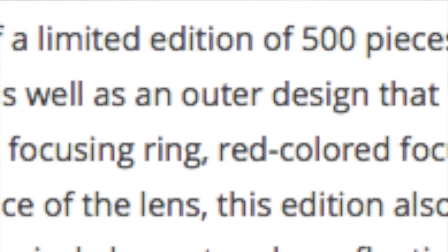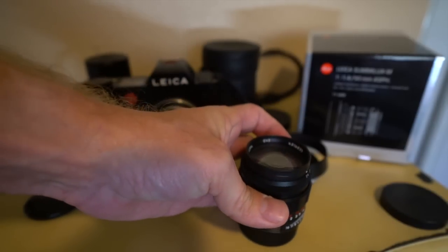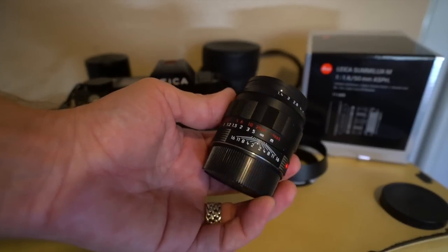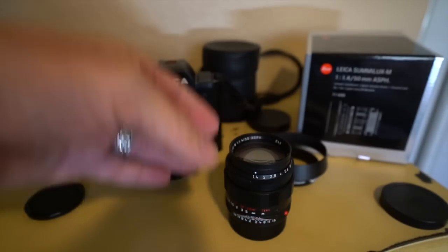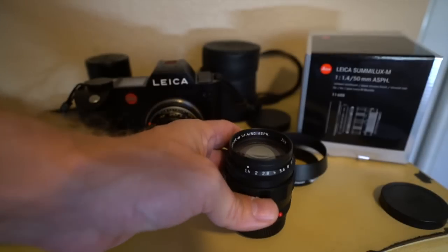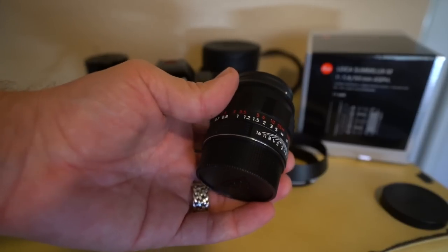That was the same thing with the LHSA edition. And today, if you read the article on my website about this new lens, there's a link to a used LHSA lens on B&H Photo for $7,500. It's exactly this lens right here, except this is brand new. So this is a lens one can buy, hold on to for 5, 6, 7, 8 years, and it will go up in value because only 500 were made.